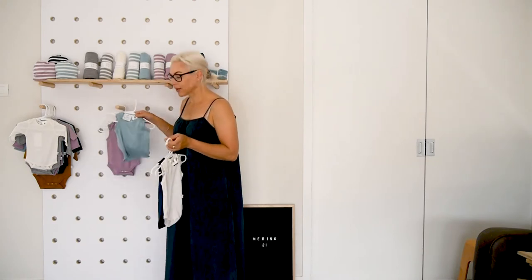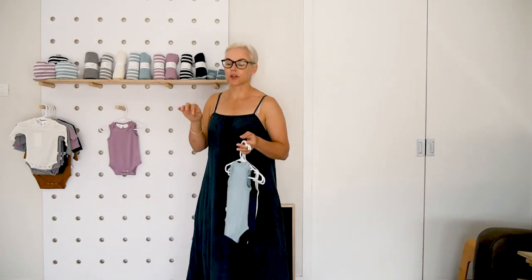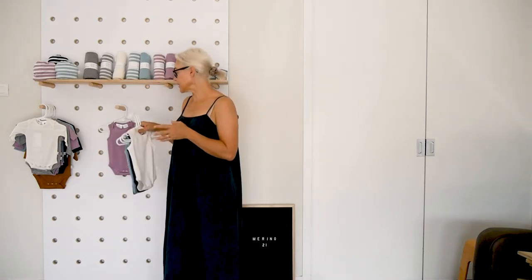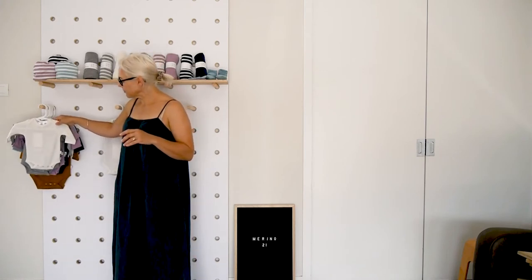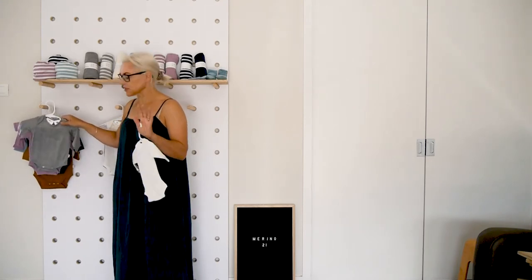We also do this one in navy, in the gumdrop, in the mink. They come in newborn, 0 to 3, 3 to 6, 6 to 12, 1 to 2 year, and 2 to 3 year. The bodysuits are the same size range but go right down to the prem. The cream and grey are really good for wearing underneath clothing.